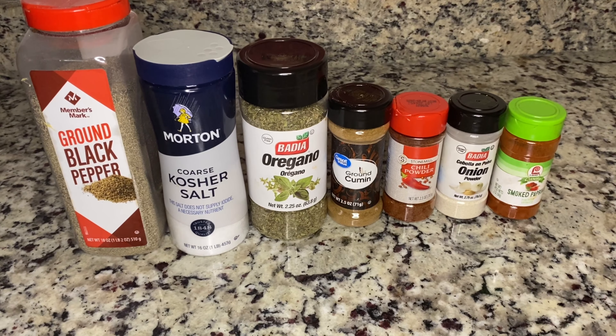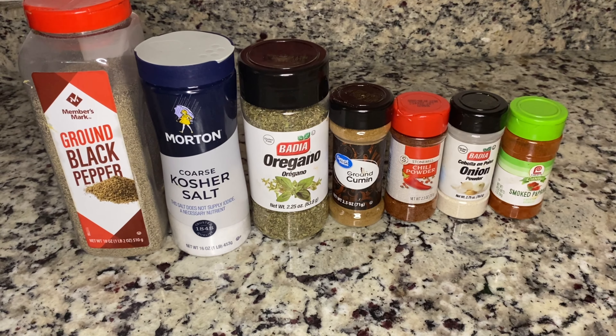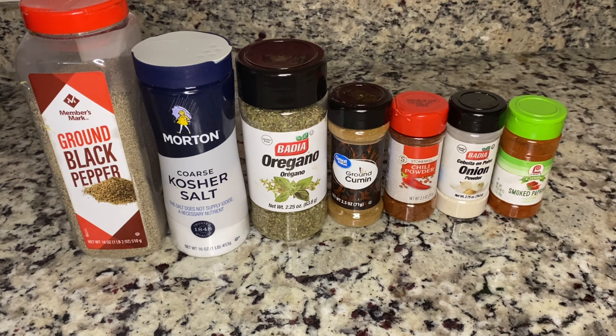Let's go ahead and get started. These are the seasonings that I'll be using, but you can use whatever seasoning you like. Just make sure you incorporate the cumin and also add garlic powder — I was out of garlic powder so I didn't add that, but definitely add that as well.